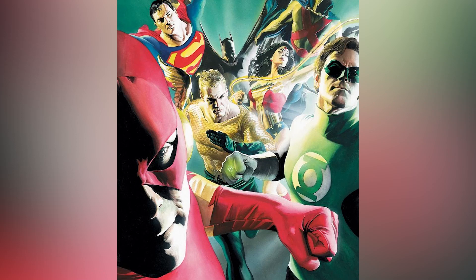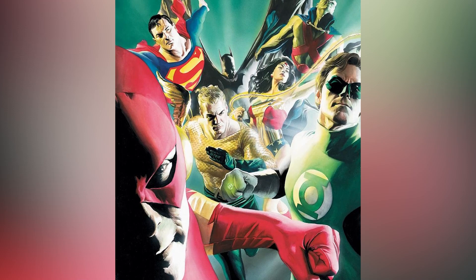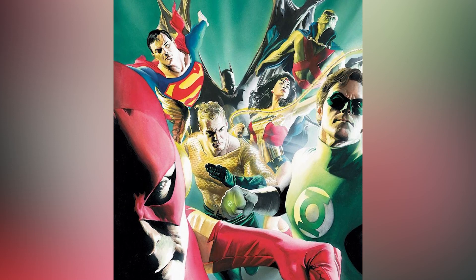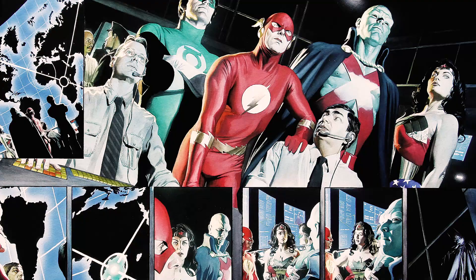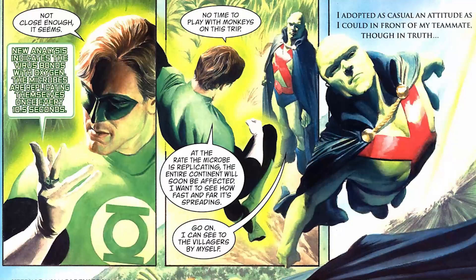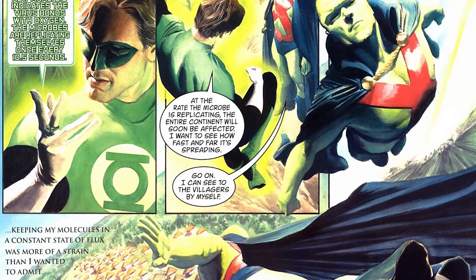I had built up this yearning for wanting to do the classic Justice League, whether it's in tribute to growing up with the Super Friends cartoon show or just simply loving the Justice League comics that were my favorites as a kid — both artists Dick Dillin and George Perez. I wanted to give tribute to that influence in my life, so we did this complicated adventure.